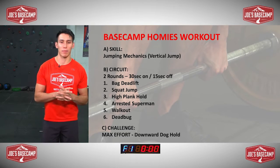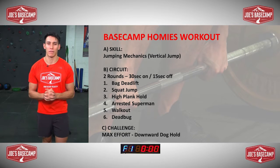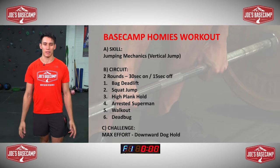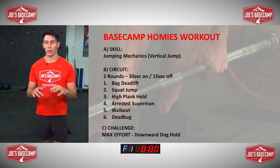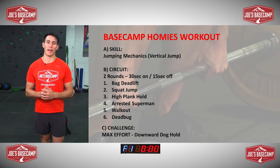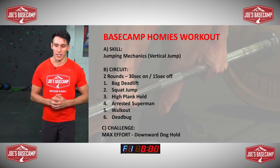Then we'll have a break. I'll explain the challenge, which is a maximum effort downward dog hold. You're just trying to hold in an A position basically with your body, and then once we've completed that, you can record how long you managed to get that hold for, and that's our session over.